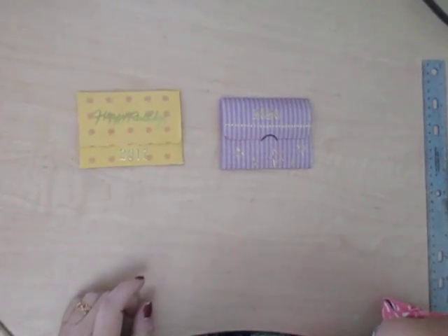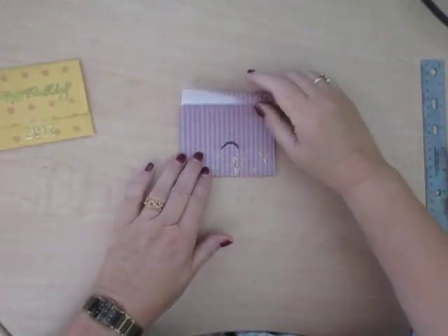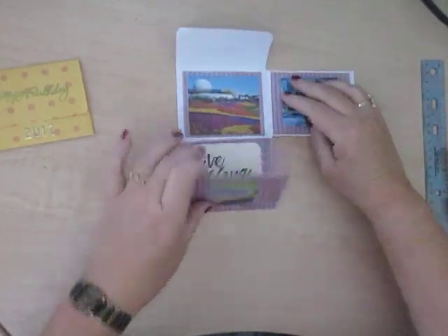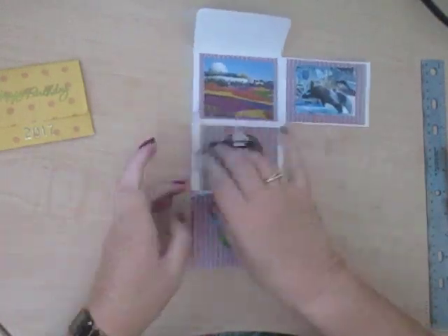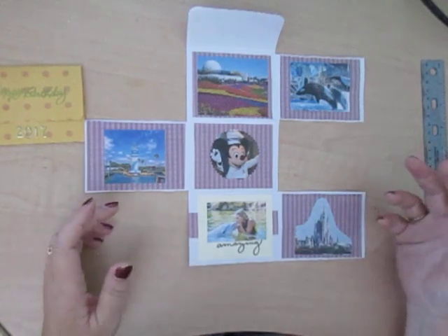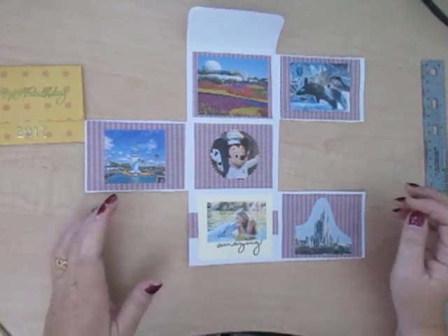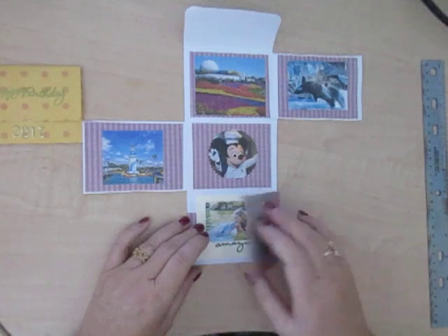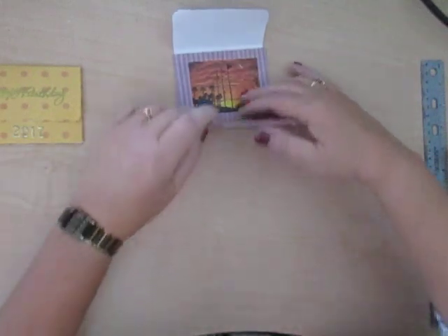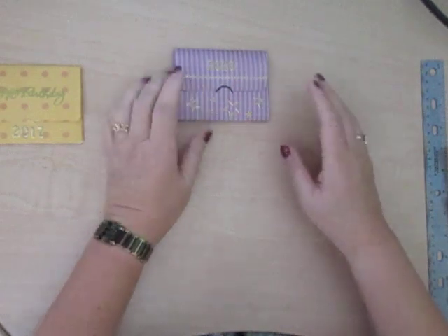Have a look at the first project — it's a mini photo album. If I open it up you'll see it opens like this, and this, and this. This one has actually got an Orlando theme. You can make it for your vacation souvenir, you can put wedding photos in, family photos, or even drawings — whatever you want to put in. As you roll it up you get even more pictures to enjoy. It closes with a little half moon there — I've actually marked it in black so you can pick it out.